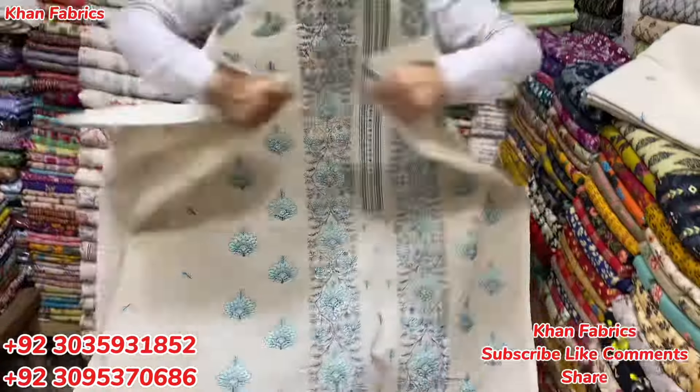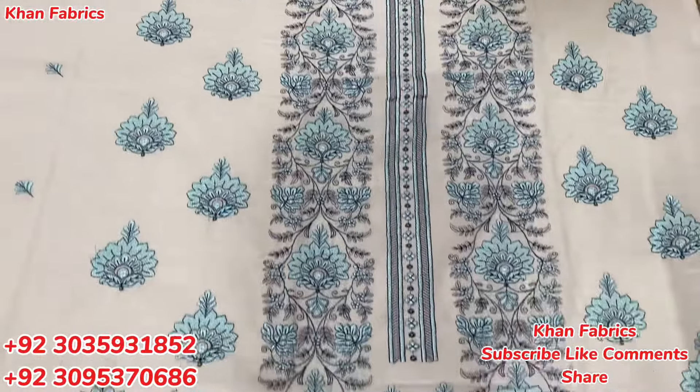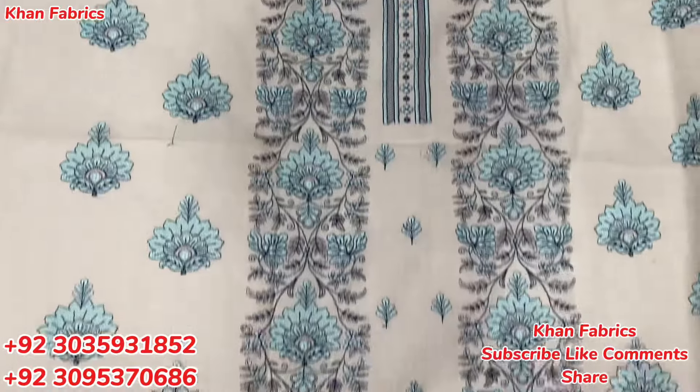Don't skip the video, watch the video until the end. Inshallah, you will see a very good design. Whatever suit you want to purchase, do a screenshot of the suit and send it on WhatsApp.